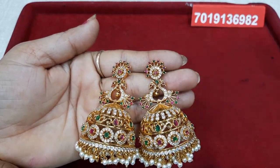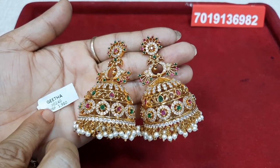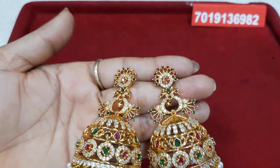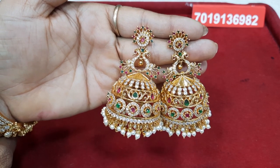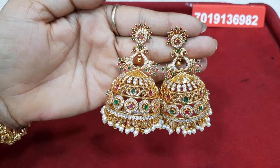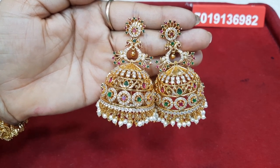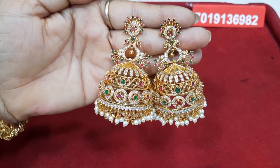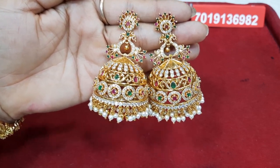The price is 1980 for free shipping. Contact: 7019136982. Thanks for being with me today. Thank you.